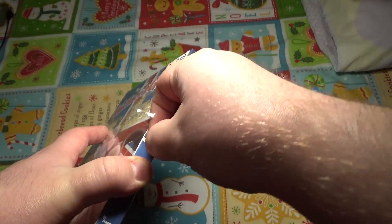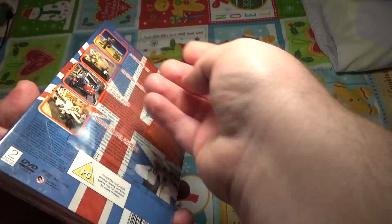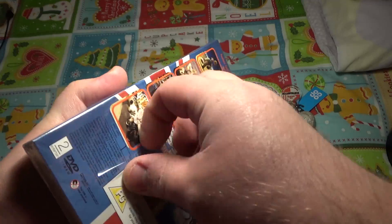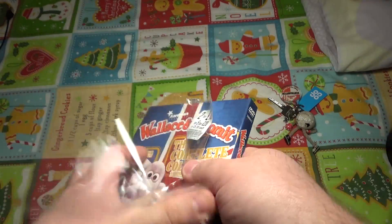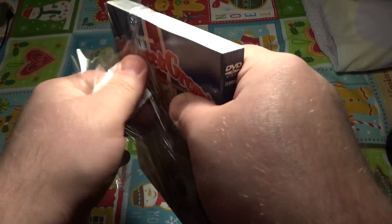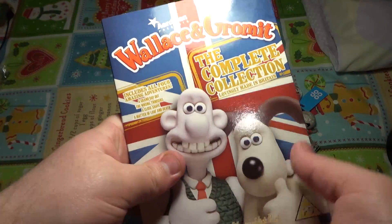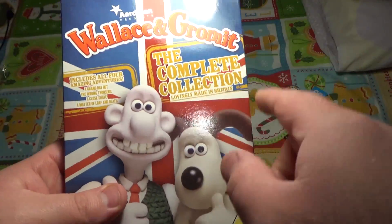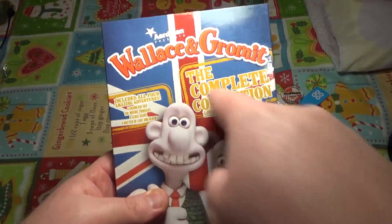They've actually decided to put a protective wrapper all over the actual slip cover, which is pretty good because something like this I would love for them to keep intact. Oh yeah — there we go, the slip cover as well. That lovely British design. Lovely made in Britain right there — you know the British finally got something right. We made a good Wallace and Gromit.